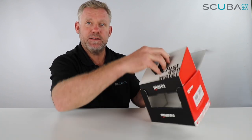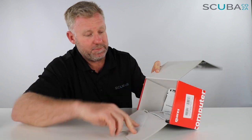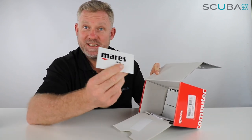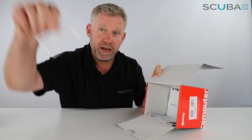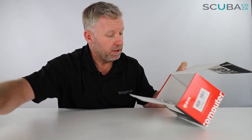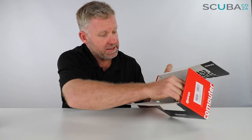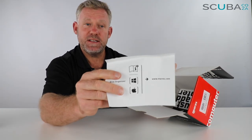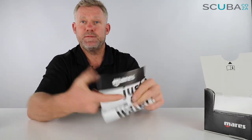This is the new Mares Puck Pro Plus — this is the white and grey one. I'm just going to lift this out of the box and move that out the way. What's in the bottom there? We've got a bumper sticker — love those — and there's also a quality control sticker saying they made it well, plus a bunch of warranty information and dive link info so you can check that out.